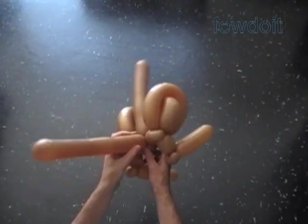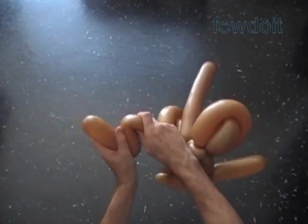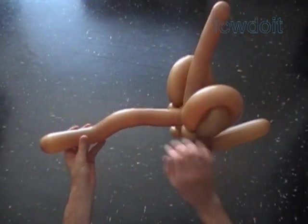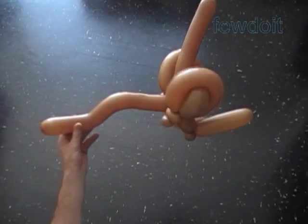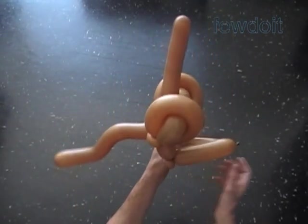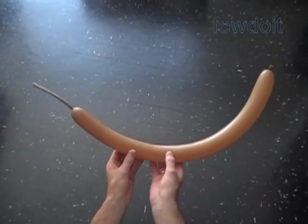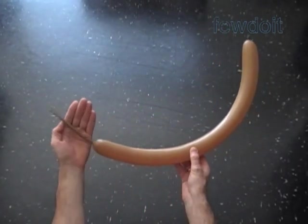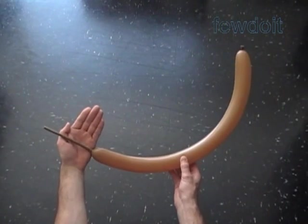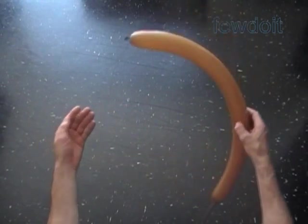We can bend the tail bubble to give it whatever shape you want. Let's put this sculpture aside. Now we are going to work with the third brown balloon. Inflate the third brown balloon leaving about five to six inch flat tail. We are going to use this balloon to make a very simple head and arms.